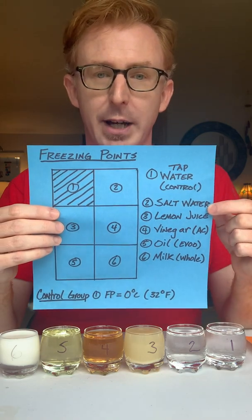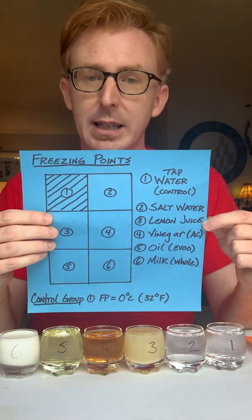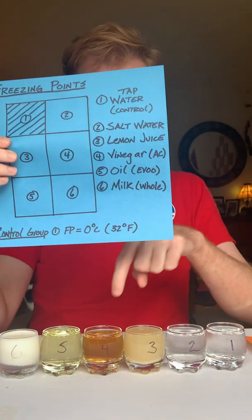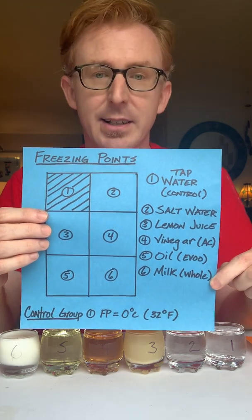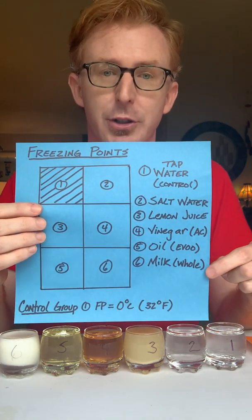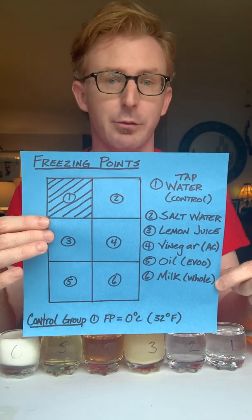Right after our control group: number two is salt water, three is lemon juice, four is apple cider vinegar, five is extra virgin olive oil, and six is milk. I used whole milk, so if you use a different type, I recommend you write down whether it's skim milk or two percent, as it may have a different freezing point.